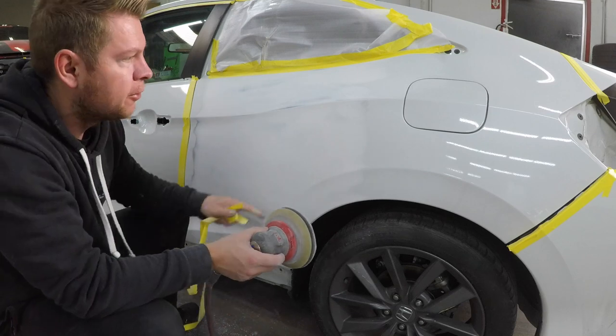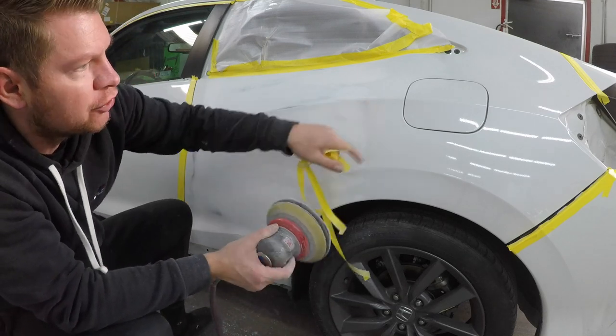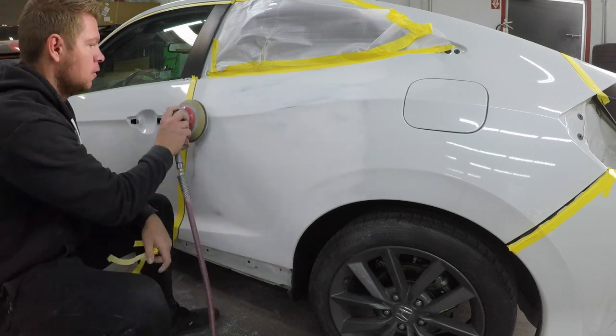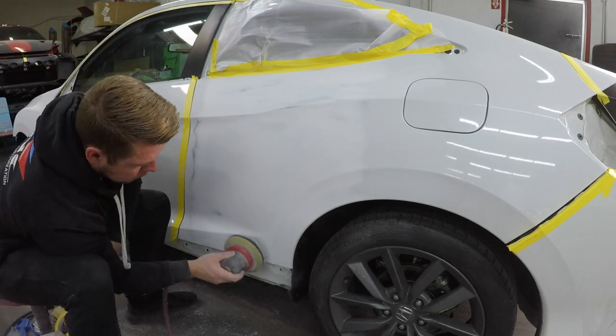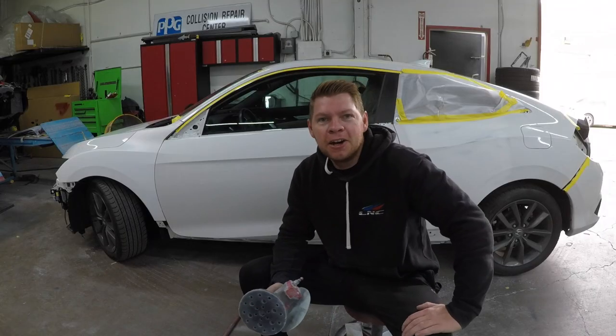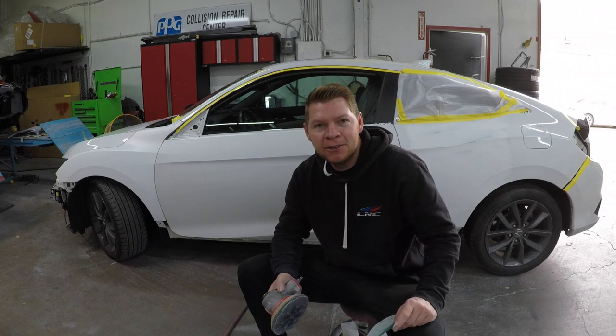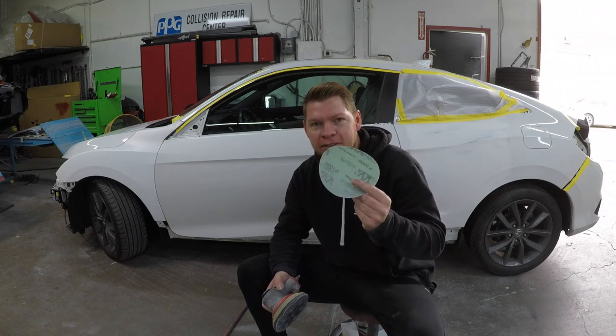We're just gonna round out the edges a little bit so they're not sharp, since the factory edges have a little roundness to them. Now that our body work area is prepped, we're gonna go over all the blend panels with our 1000 grit D8 sander.